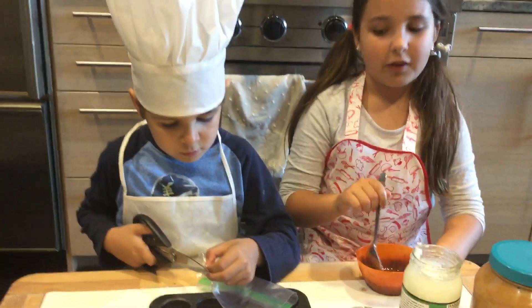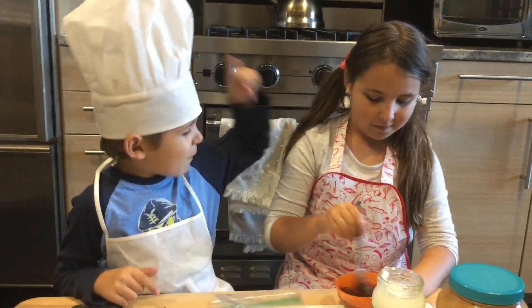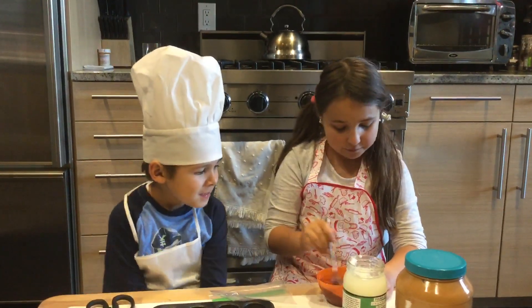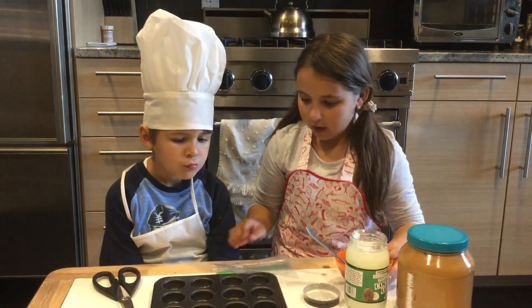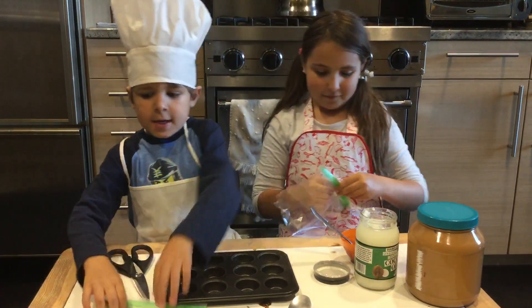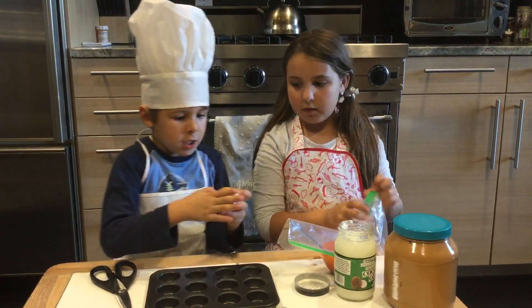Well, good thing moms are here to clean up after us. You have to clean up after yourself. Says who? Says you, because you make the mess. Fine. Now it's ready. Are the ziplocs ready? Yes, they are. Start putting the wrappers in. Are both ready? Yes, they both are.